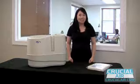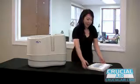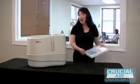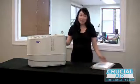Hi, it's Cindy from CrucialAir.com, and today we're replacing our Crucial Air branded Lasko L8C filter on our Lasko 9-gallon humidifier.